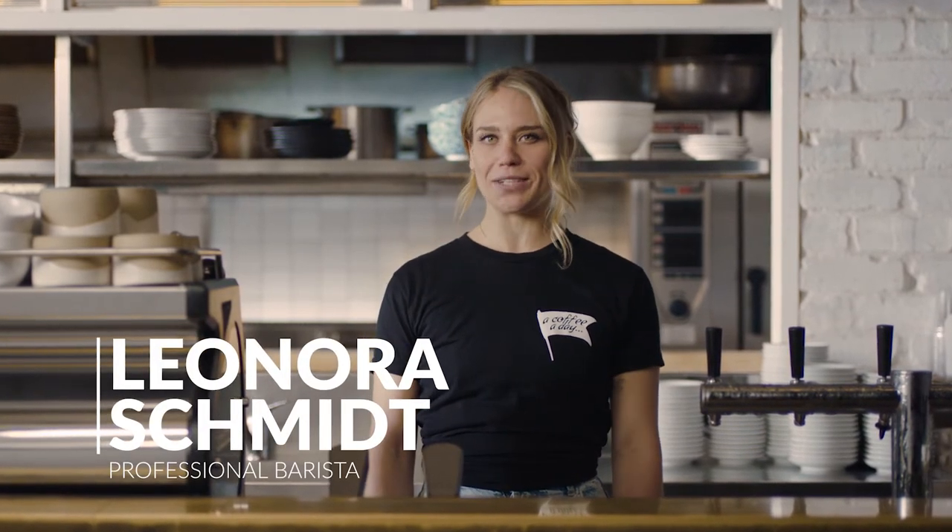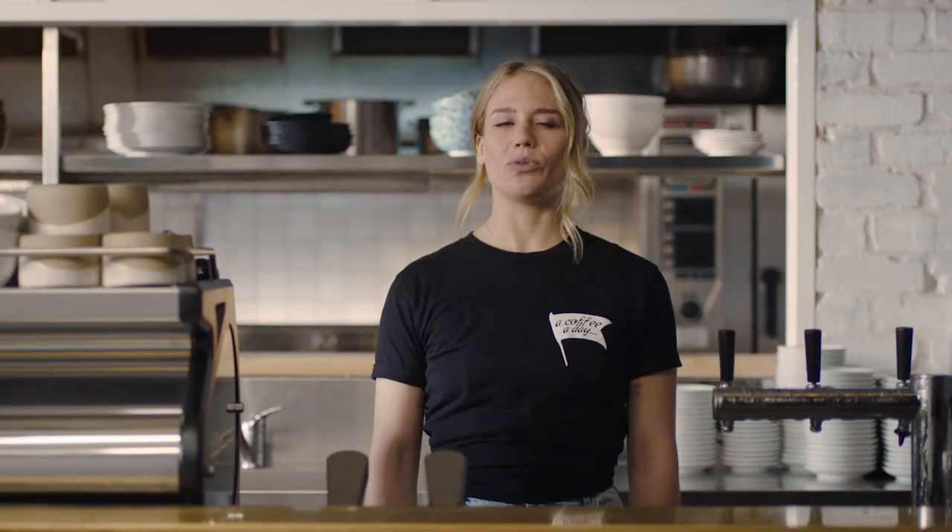Okay, so you have your specialty coffee beans and you're ready to hit that brew button. Let's take a closer look at some extraction results you might come across and what adjustments you need to make to consistently create that balanced espresso shot.